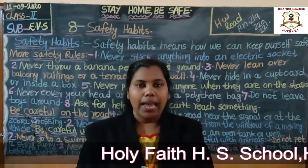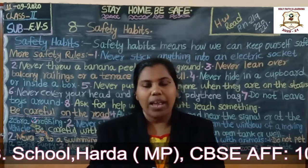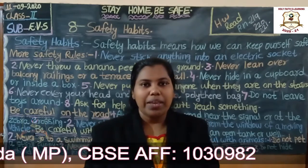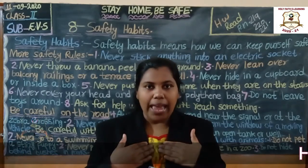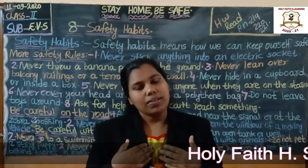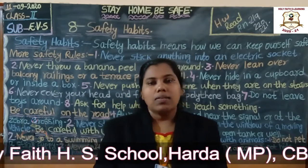Safety Habits. Safety habits means how we can keep ourselves safe. Very good. Today we are going to learn some more of the safety rules.